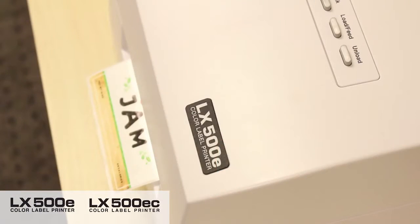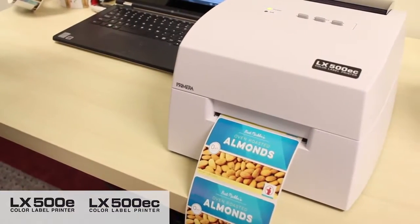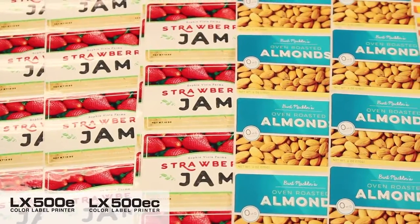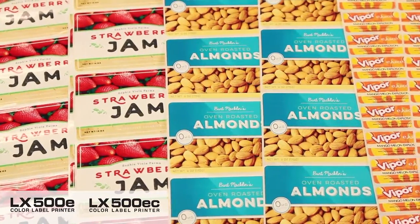Typical applications include product labels for coffee, wine, bakery, confectionery, meat, cheese, and many more. LX500E also accepts tag stock, which can be cut with the optional LX500EC version, making it ideal for producing visitor, convention, and meeting badges.